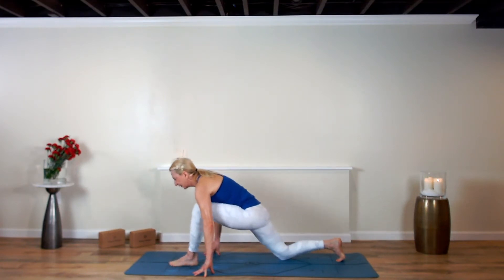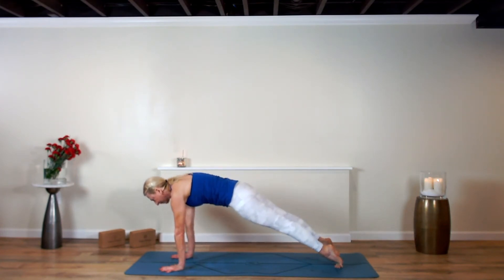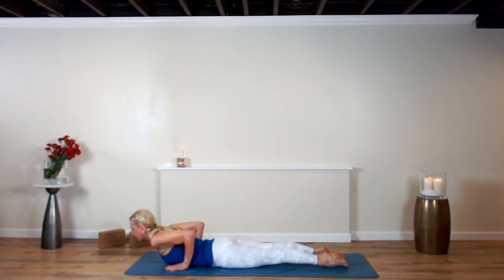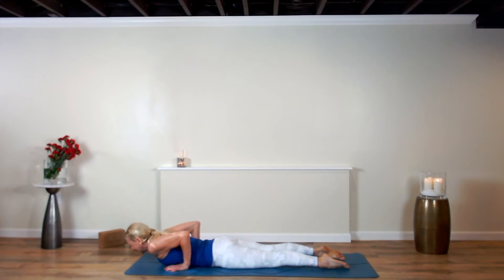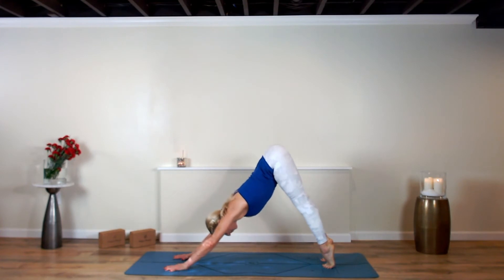Now plant the left foot, plant your hands, pick the right kneecap up, step back to high plank pose. Exhale, lower all the way to your mat. Point your toes, rise up — Bhujangasana, breathe in. Exhale, breathe out. Tuck your toes under, draw your hips up and back — down dog.